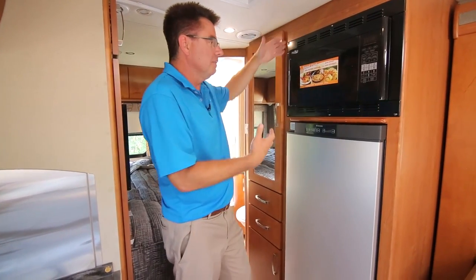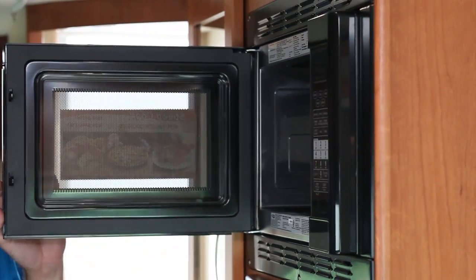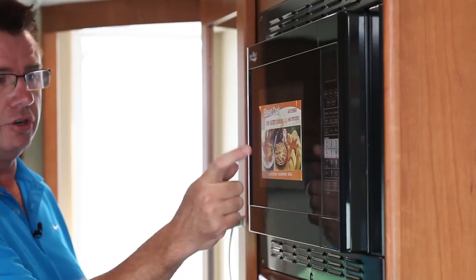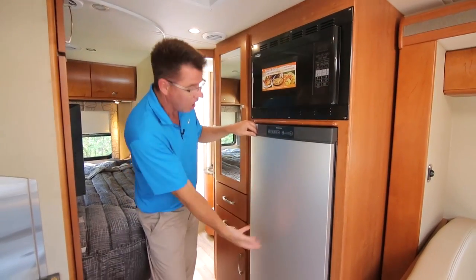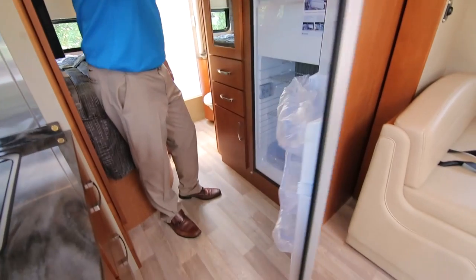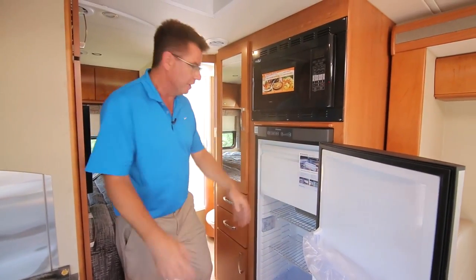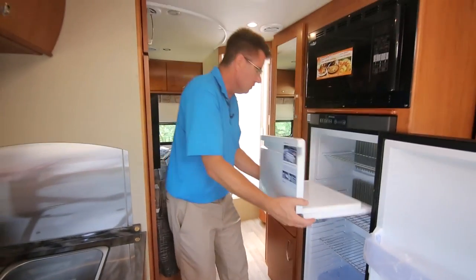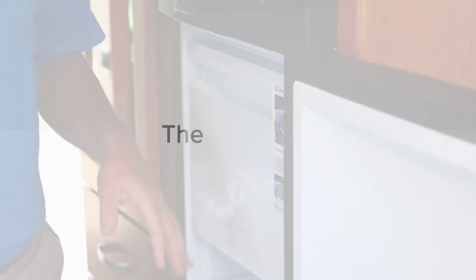On the driver side of the galley you can see we've got our big convection microwave — so not just a microwave but a convection microwave, so you can cook a chicken, make pizza, make bread, pop popcorn. And of course our beautiful 6.1 that turns into a seven cubic foot three-way fridge. Look at the size of this fridge — I can slide out the freezer and now I'm all refrigerator. If you're day-tripping or going out to a sporting event you can carry a few extra beverages.